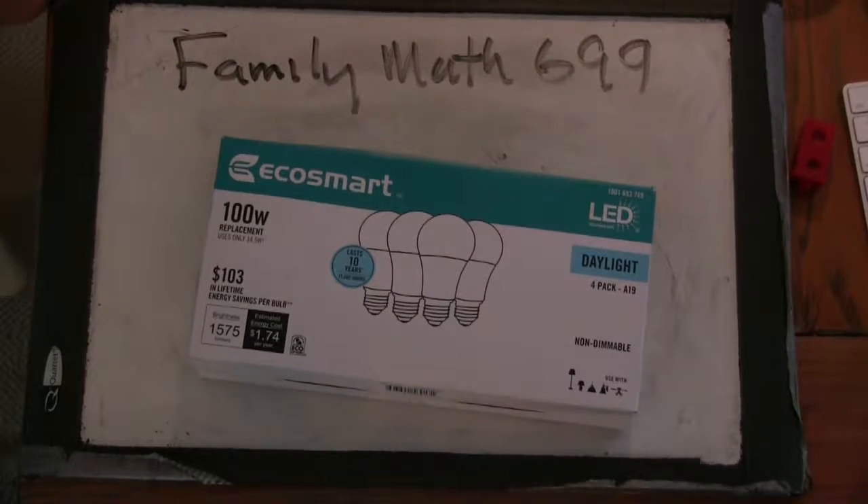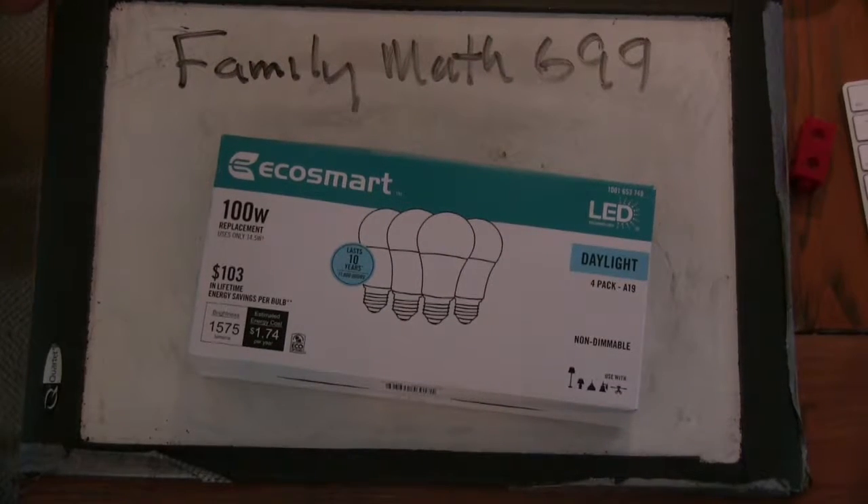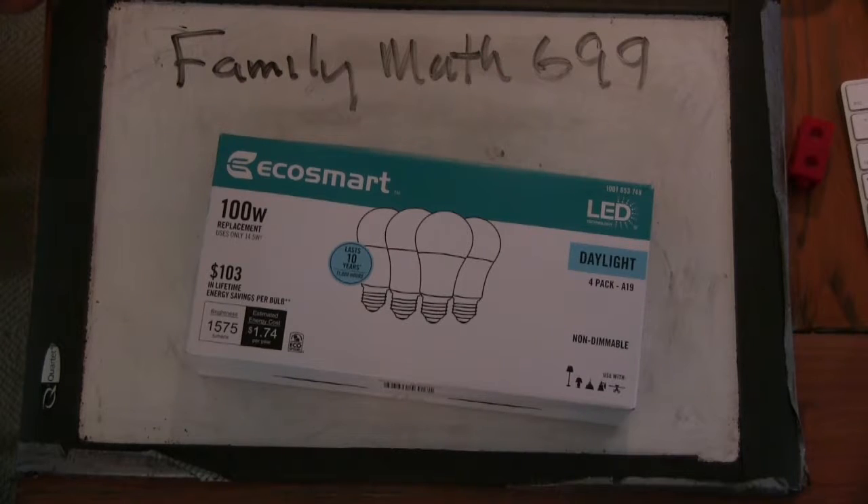Good afternoon. Welcome to Remember 699. We've got a package in the mail today. Are you ready to see what it is? Are you ready for the unboxing? Here we go!